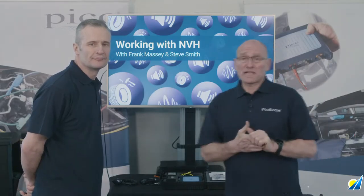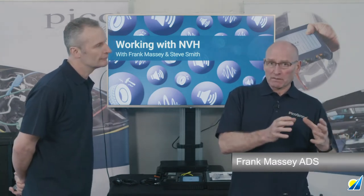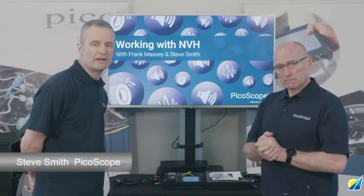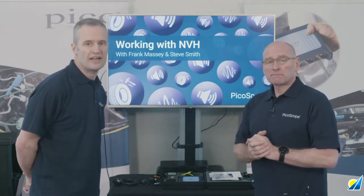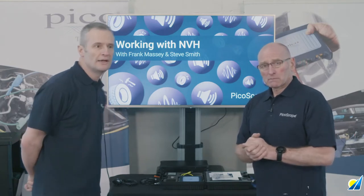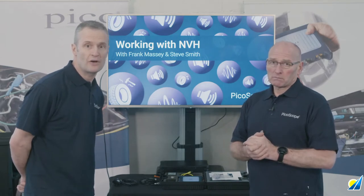What we'd like to do in this section is to relate how we join together the comments and complaints of a customer, owner, or driver with the use and application of NVH. The NVH software is wizard-driven, so it's a question of answering yes, no, next. We'll run through this as though you've received a vehicle with a customer complaint of vibration — no other information than that — so we'll keep this as a three-axis vibration measurement.